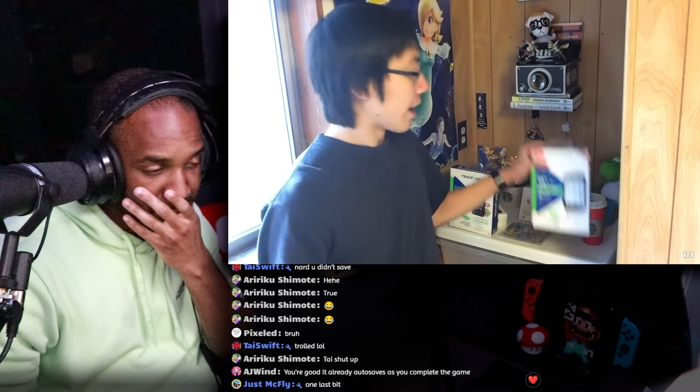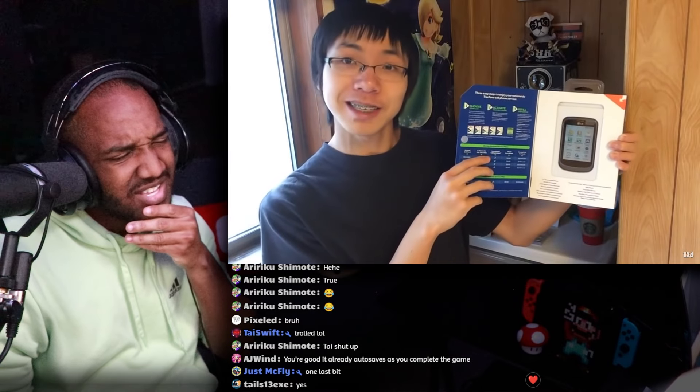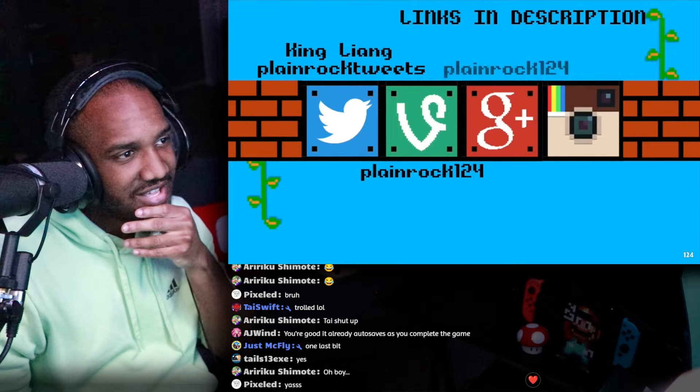Hey guys, welcome back to Board Smashing Grocery Store Phones — Grocery Store Phones. On this episode, we're going to be doing the LG 306G. So let's peep this out.